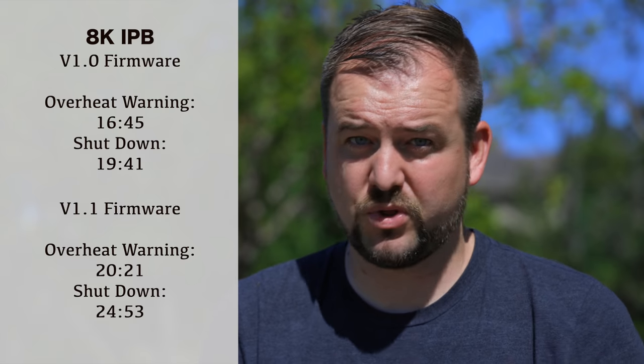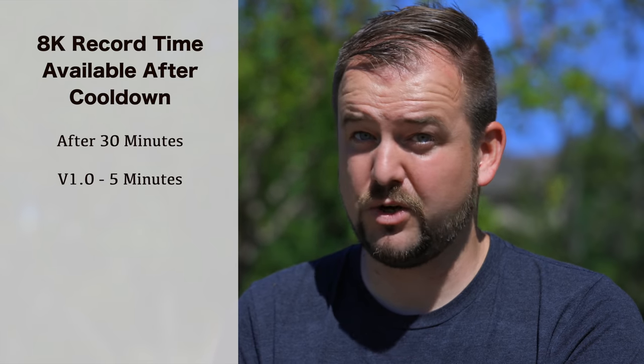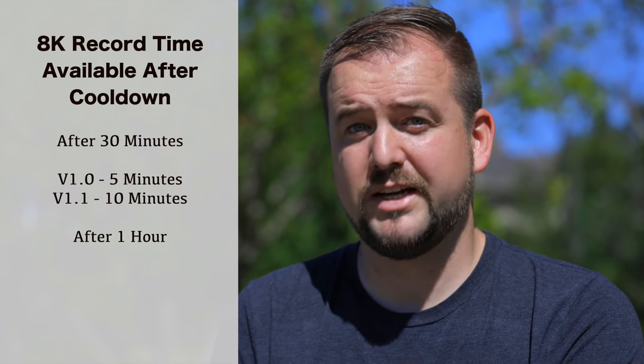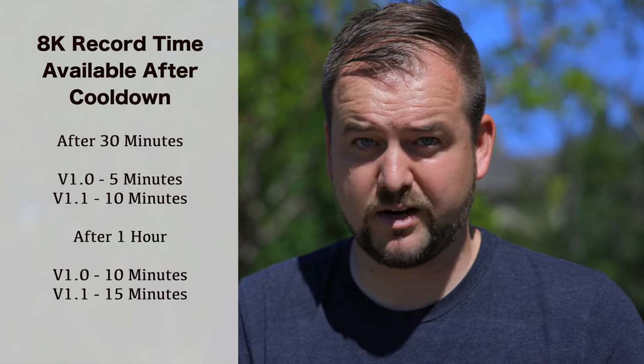With the 1.1 firmware, the camera went all the way to 24 minutes and 53 seconds before shutting down completely. After turning both cameras off and giving them a half hour of rest, I only had 5 minutes of record time available on the old 1.0 firmware, but 10 minutes on the 1.1. After a full hour, I had 10 minutes on the 1.0 and 15 minutes on the 1.1. So it's not a dramatic improvement, but it is certainly better.